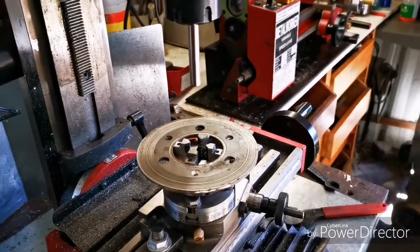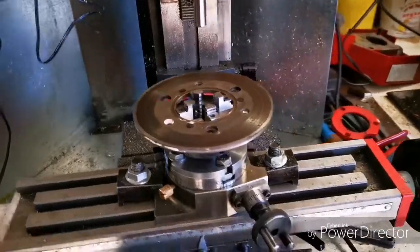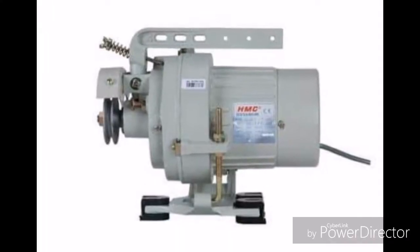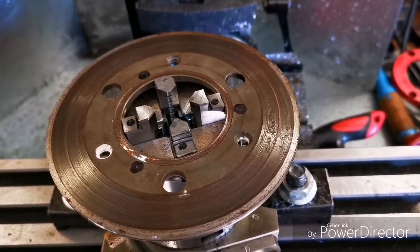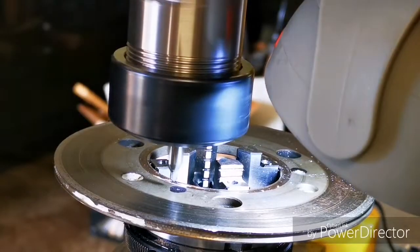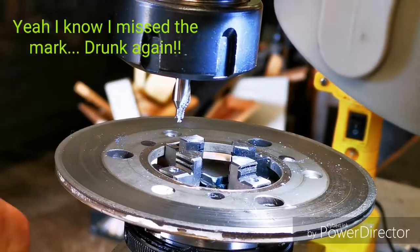This is a clutch plate from a brother industrial sewing machine motor similar to this. I picked it up on the side of the road and I thought I'd strip it. The hole in the middle fits exactly over the lathe spindle. Here I'm drilling the three holes to line up with the chuck attachment bolts.